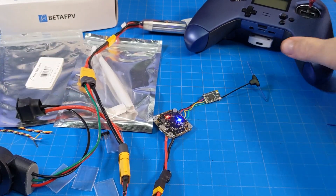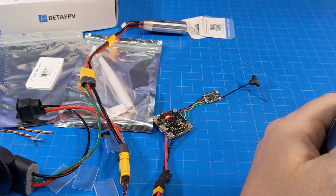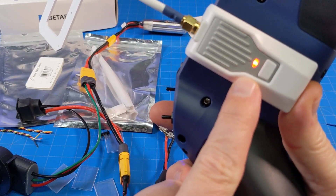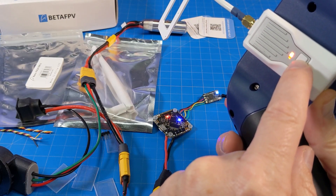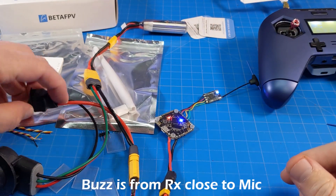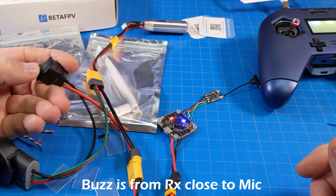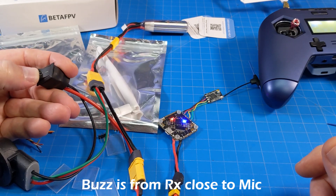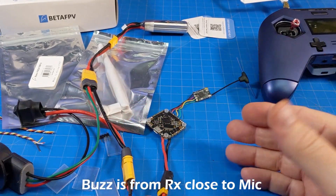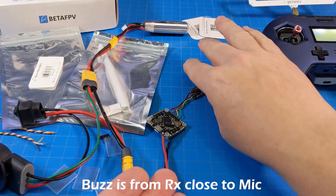Now we should be able to bind. I've already bound this one — let me turn my radio on. I tried pressing the button to bind but it wasn't in binding mode anymore. I tried again — and oh, it already bound up! I wanted to show you the binding process, but that one linked up right away, which is really the awesome thing about this sort of stuff.